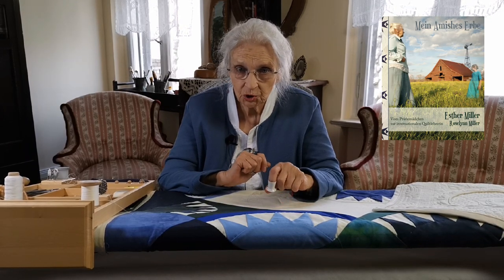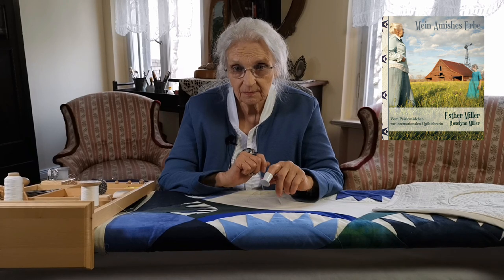Now you might be asking, why start a YouTube channel at over 70? Why now? First of all, I promised the readers of my German book that I would show them my techniques in video lessons. The second reason is because I'm currently unable or not allowed to offer our normal courses or quilting bees. So this seems like the right time to virtually pass along my experience and knowledge to you.